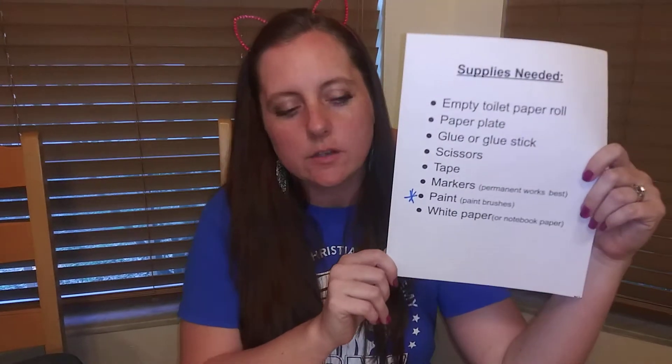We're going to be making these today out of toilet paper rolls and paper plates, and there are also a few other supplies that you're going to need, so go ahead and gather these up.